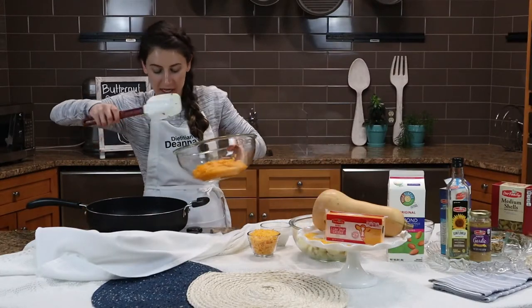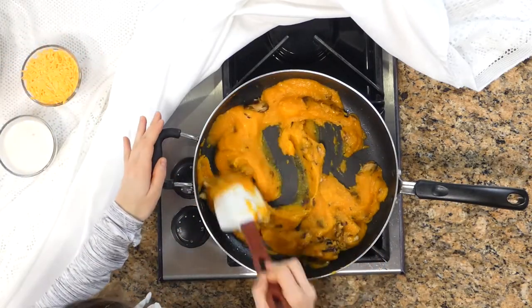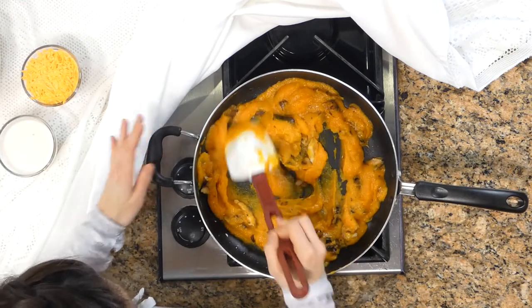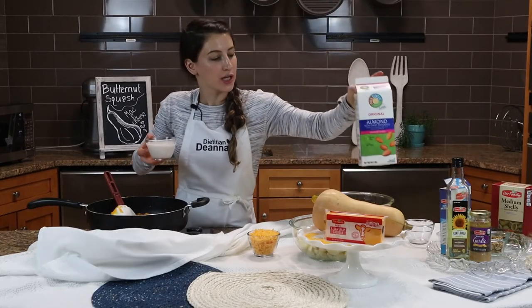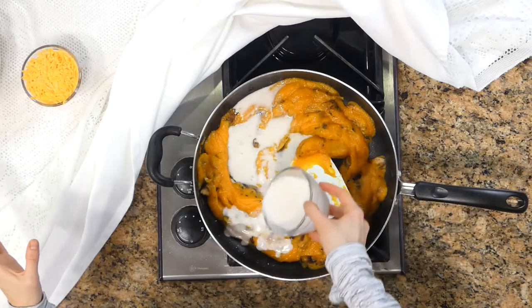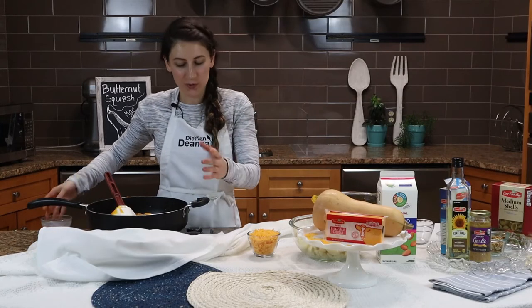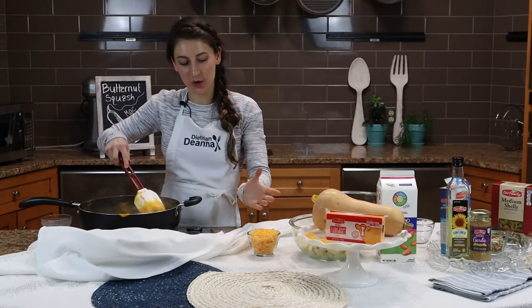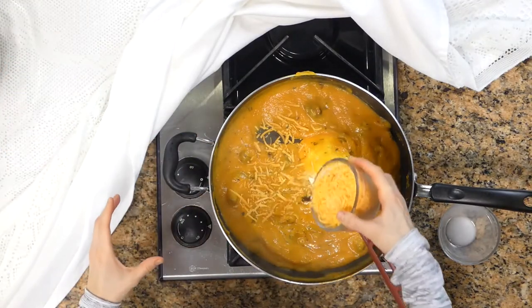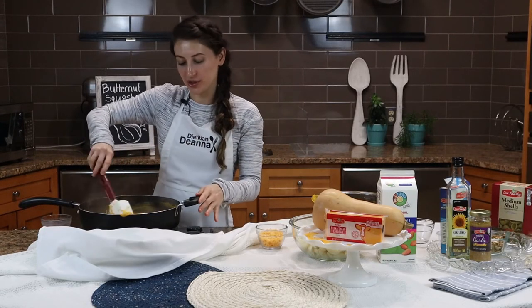Now that the shiitake mushrooms are softened, I'm going to add the pureed butternut squash and get everything warmed up to melt the cheese. I'm going to add about a half cup of almond milk — I'm using full circle almond milk for some added calcium to the dish. Depending on how thick you want the sauce depends on how much milk you add. You can use regular milk, cashew milk, or almond milk. After simmering for about 10 minutes, add one cup of sharp cheddar cheese slowly so it doesn't get clumpy and dissolves evenly into the butternut squash.